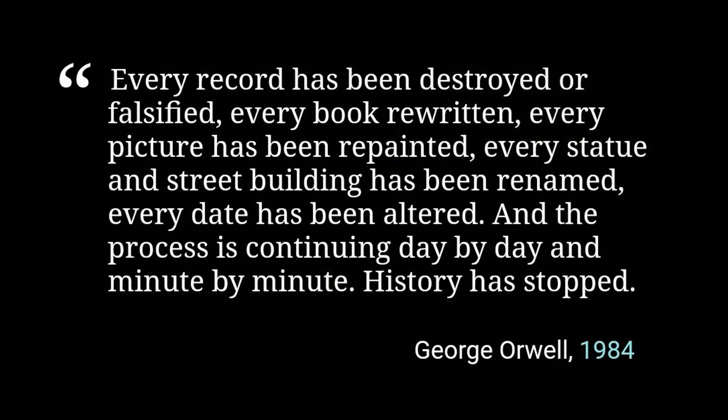Here is a quote from the book 1984 by George Orwell: 'Every record has been destroyed or falsified, every book rewritten, every picture has been repainted, every statue and street building has been renamed, every date has been altered, and the process is continuing day by day and minute by minute.'